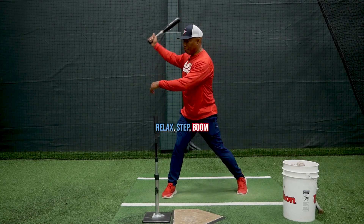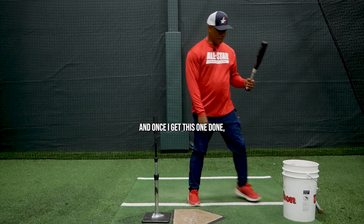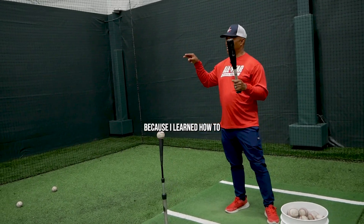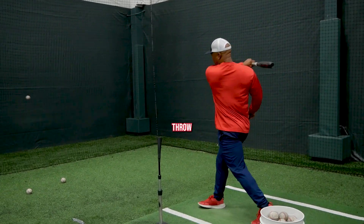Boom — right there, right through the ball. Relax, step, throw. Once I get that one done, I go to the top hand. Most of us, our top hand is our dominant hand. With me it's different because I learned how to throw right-handed, so I'm a little mixed up — but that's okay. Relax, step, draw.